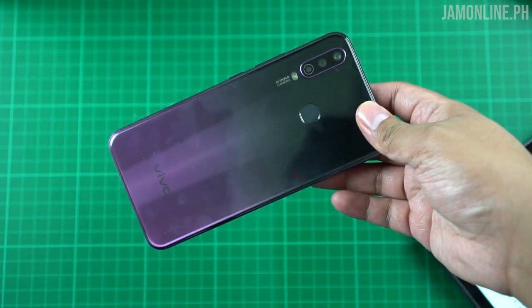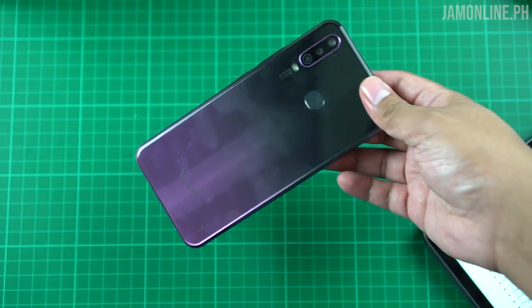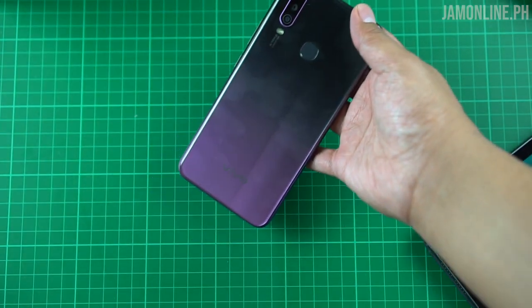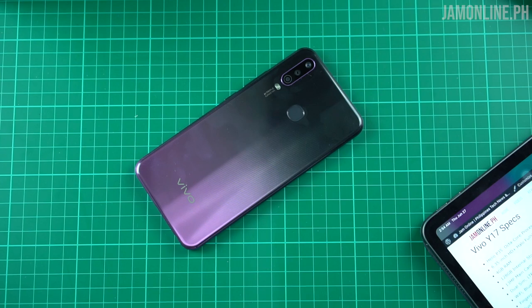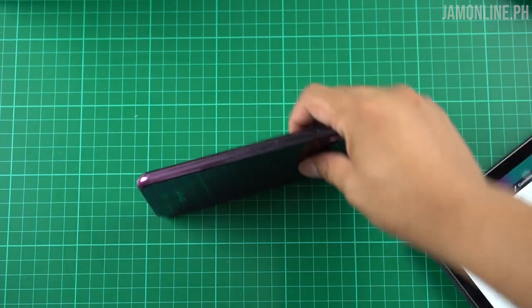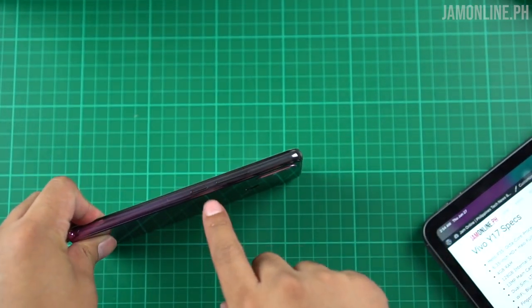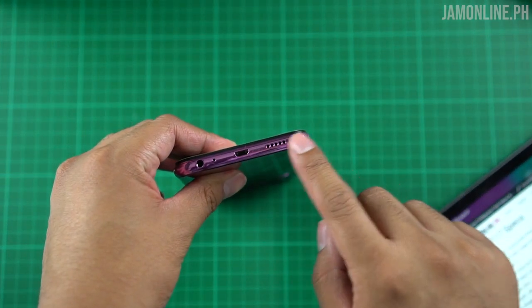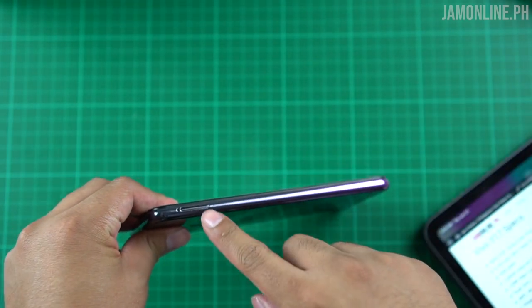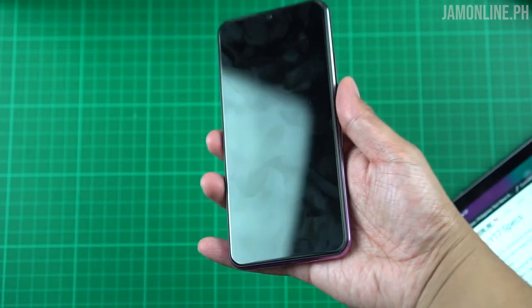One thing I love about the Vivo Y17 is its color — we have a gradient color at the back with violet and black accents. We didn't get the blue color but the violet color is already beautiful and elegant. On the sides we have plastic build, a power button along with the volume rocker. On the bottom there's a micro-USB port, speaker grille, and headphone jack. On the other side is the card tray, and at the top there's nothing.